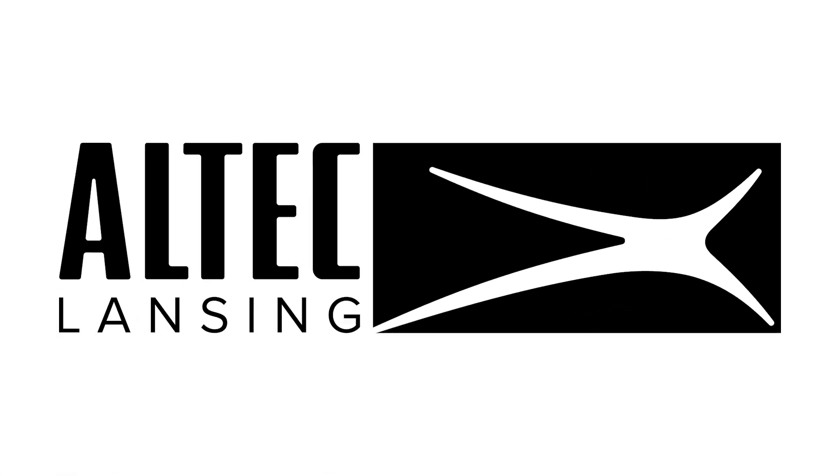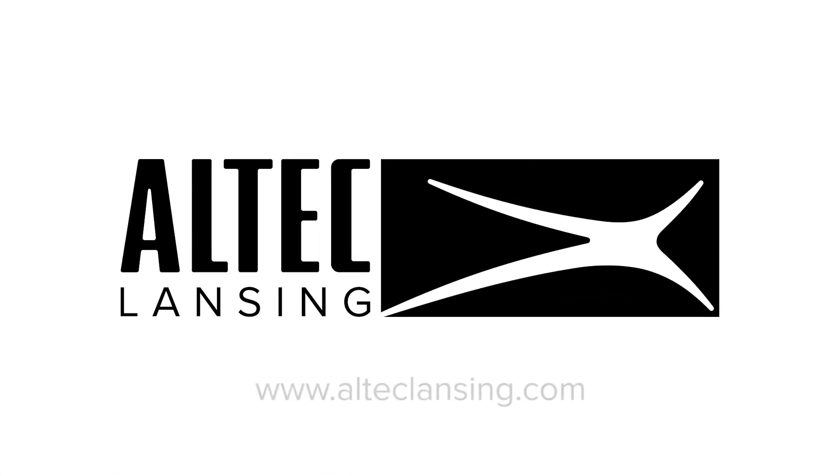For more information about this product, visit the Altec Lansing website at www.alteclansing.com, or check out the Versa2Go playlist on our YouTube channel.